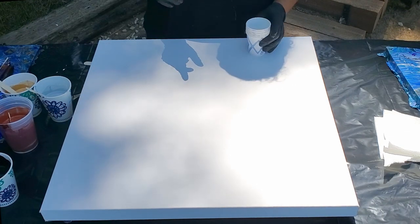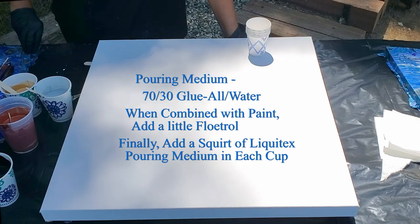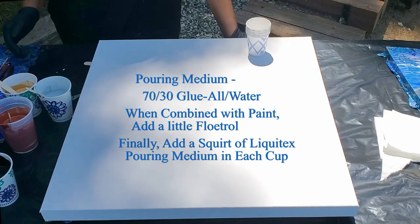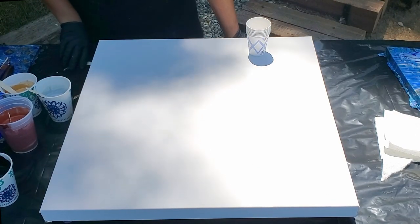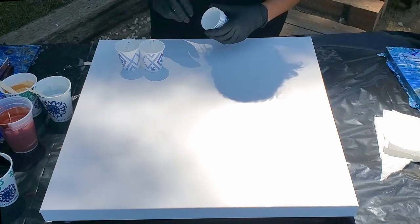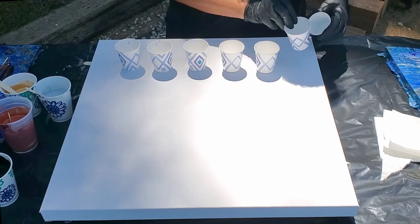My pouring medium is a little different today. I started with 70% Elmer's Glue-All and 30% water, then put a squirt of Liquitex pouring medium in each cup. The silver needed a lot more — I ended up adding more glue-all because it was pretty thin.